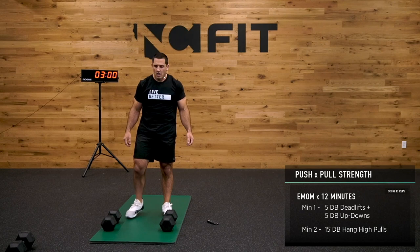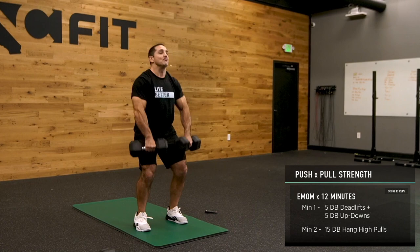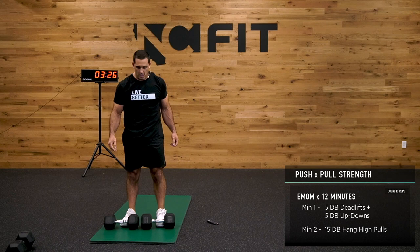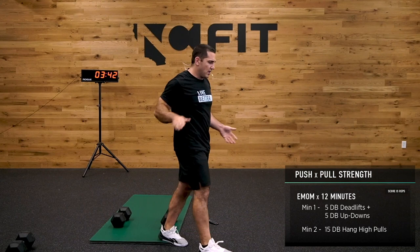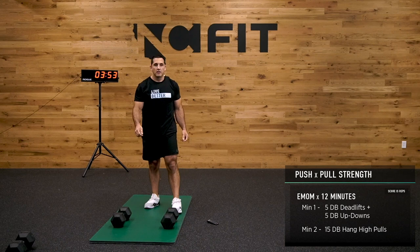15 high pulls — let's go. If you have another way of doing these, do them your way. Really trying to get them up to my chin — really pulling elbows back and up. 10 seconds. Feet underneath hips, chest tall, 5 reps into the deadlift.